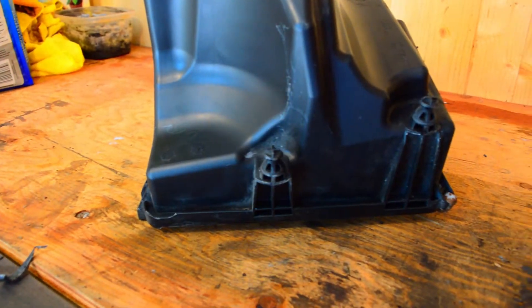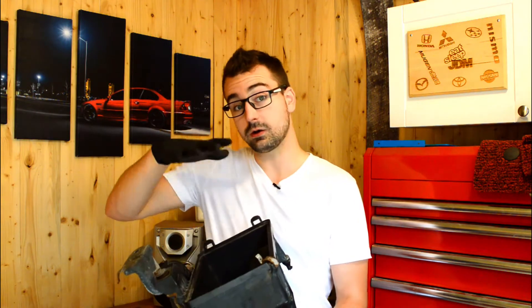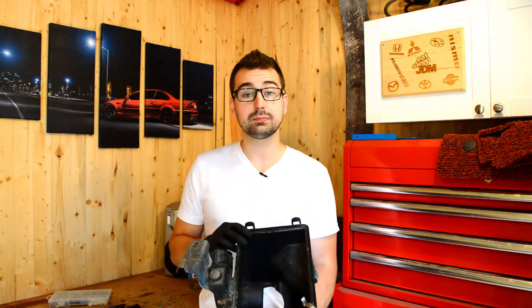It just takes a little bit more time. One thing you want to make sure if you're going to be doing this on your own car — I want to keep these two grommets right here just so that the box sits properly afterwards. So make sure not to cut off the grommets that are holding the actual box into place. Let's start cutting the bottom end off and putting it back on the car.